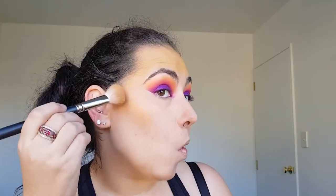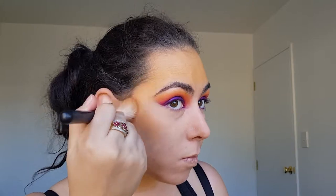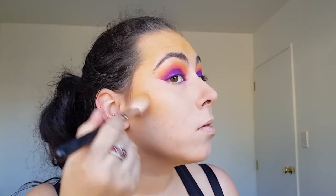I'm then going in with I OU and applying it on my cheekbones and my forehead but I'm leaving a space in the middle of my forehead with no orange shadow on it.